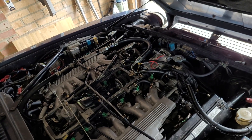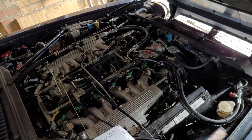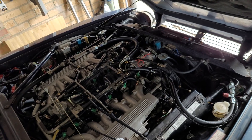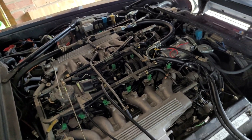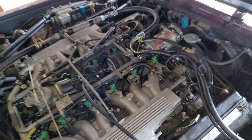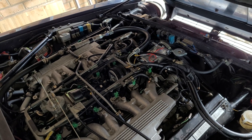One thing I forgot to mention in the last video is that Jaguar, in their manuals and service procedures for the XJS, recommended putting in a stop leak product. This is one of the other reasons why you have to flush the system so thoroughly, because over the years at Jaguar service intervals that stop leak product would have been added every time. I'm not sure exactly why — perhaps because there are so many coolant connections in the system — but it is one of the main downsides to a full Jaguar service history on these cars.